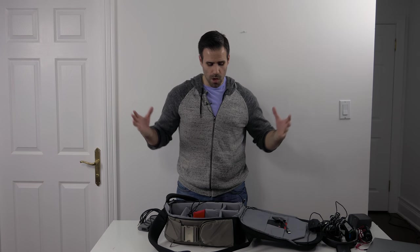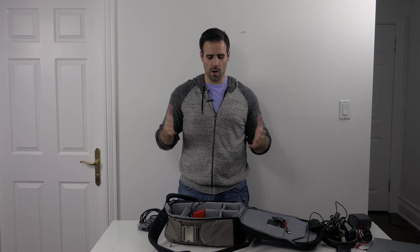That pretty much wraps it up. The only other thing I bring is an iPad Mini 2 — I don't have it here, but I throw a bunch of videos on it for the kids so they can be occupied while we're flying. The last thing you want are kids who aren't occupied because it'll make the flight a disaster. I hope you enjoyed my first what's in my bag video — let me know in the comments below. Thank you so much for watching. Please hit that like button, and if you're new to the channel, feel free to subscribe. I'll see you in the next video.